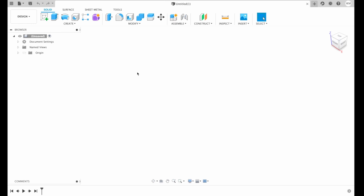Welcome to another Fusion 360 tutorial from Max3DDesign. Today we're gonna make a storage box for our 3D printer nozzles.